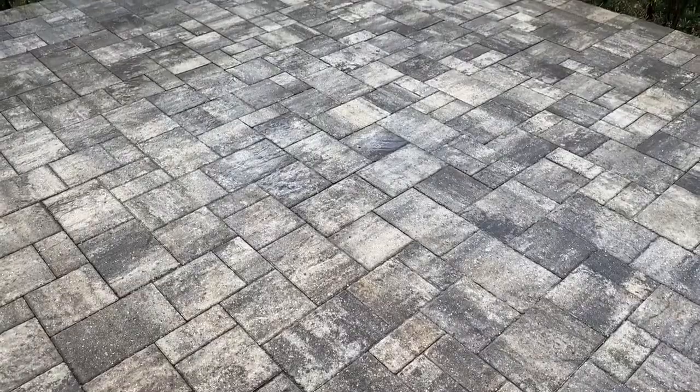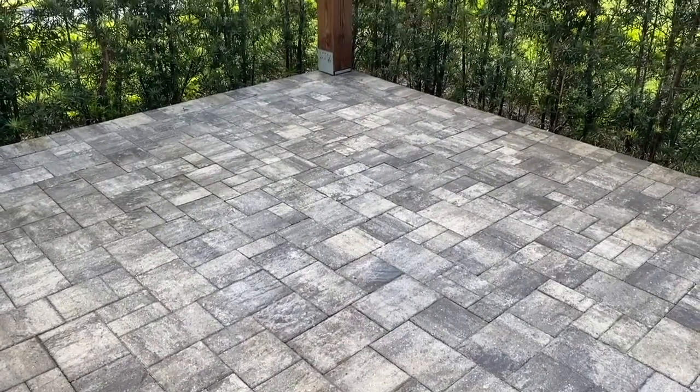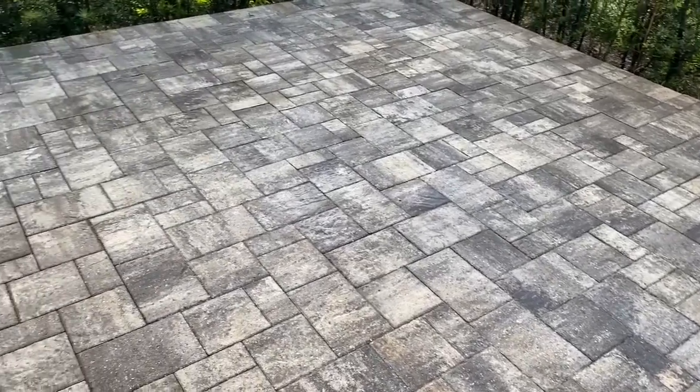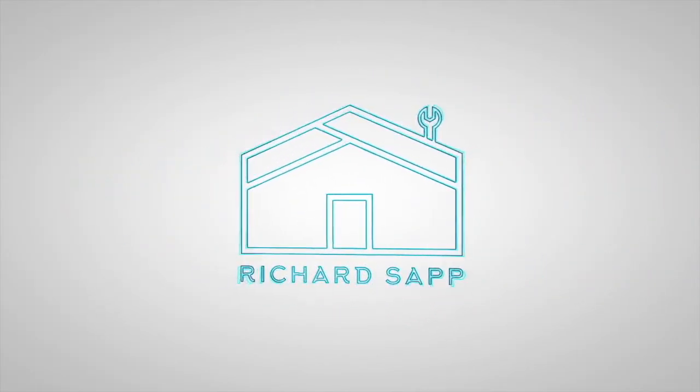And there we have it. I have used this product on my pavers probably once a year for the last three or four years. It doesn't take from the color and has not caused any problems. So very happy with it. Let me know if you have any questions.